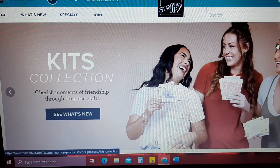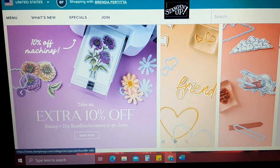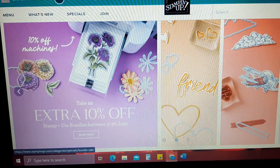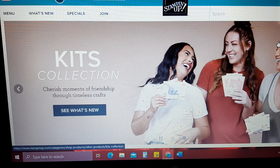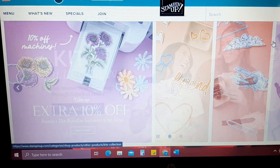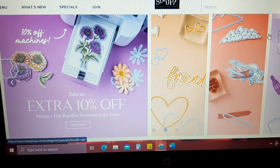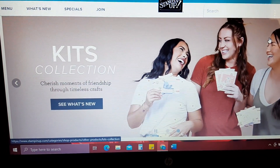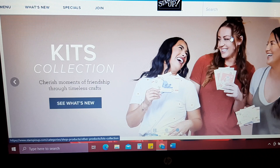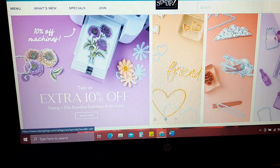Hey everyone, it's Brenda with Stampin' Up. I just have a quick little announcement video. Stampin' Up is doing a bundle sale which began on June 5th and will end on the 30th. Select bundles will be an additional 10% off, so I wanted to come on here real quick and show you how to find them.